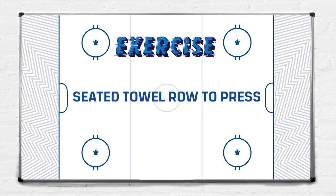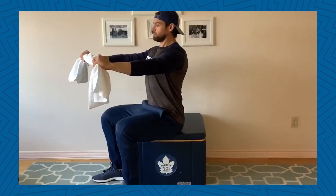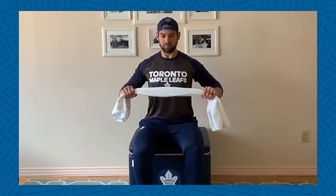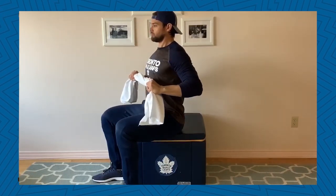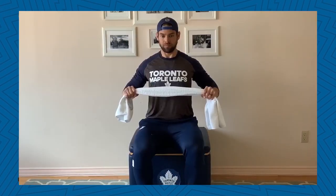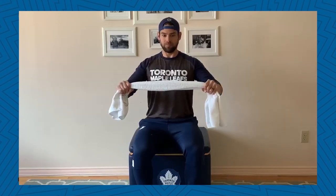Our first exercise will be a seated towel row to press. You want to make sure you're seated with good posture, your shoulders back and your ribs down. You're going to grab the towel with both hands and your palms facing downward. As you're pulling on the towel holding an isometric contraction, you're going to row the towel in beneath your chest for a three-second count. When you reach your chest, you're going to press it out for another three-second count, making sure that you're continuing to pull on the towel. During an isometric contraction, your muscles are not lengthening or shortening — they are being held at a constant length. In this case, because you are pulling on the towel, you will feel it more in your shoulders and in your back.